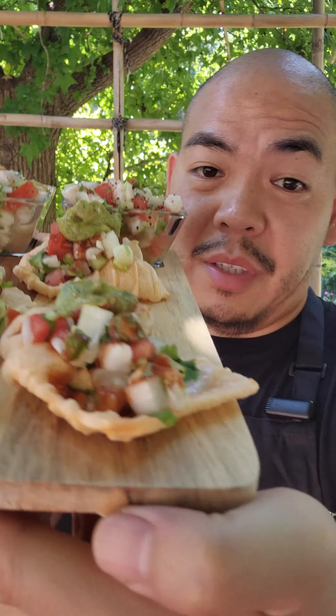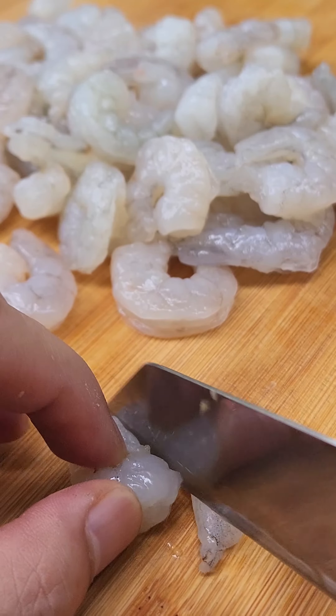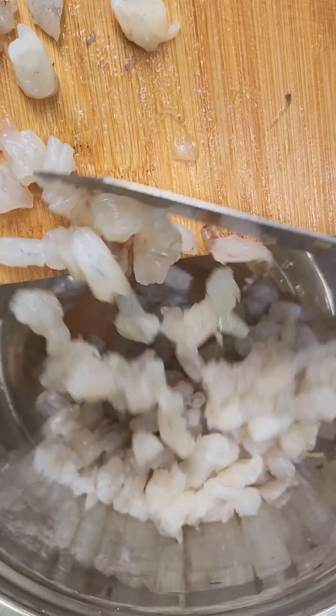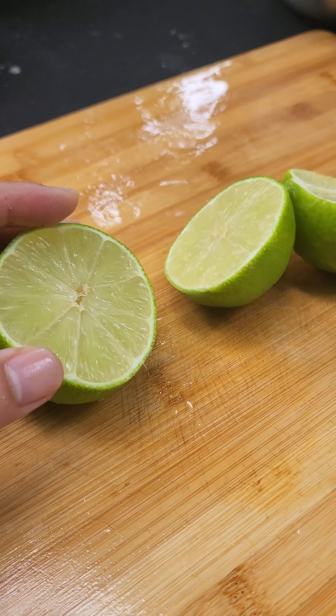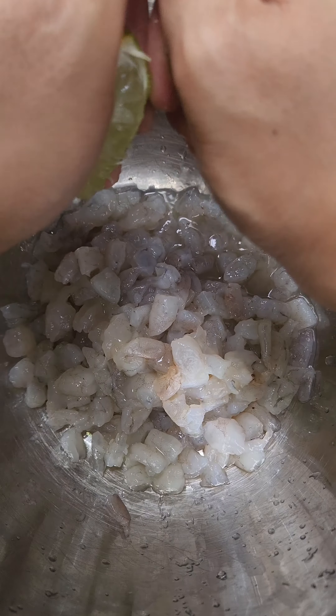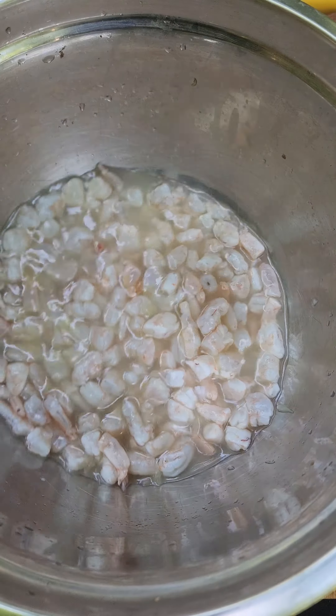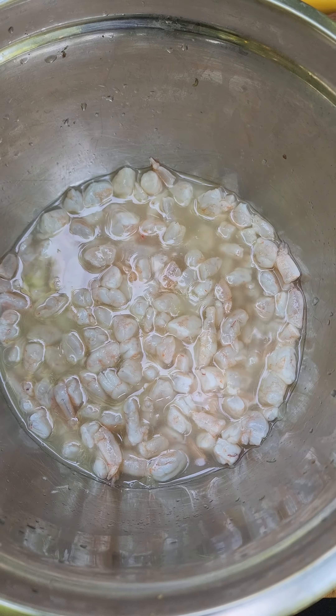Shrimp ceviche with some chicharrones. Next, take your shrimp out of the refrigerator — it should look like this.